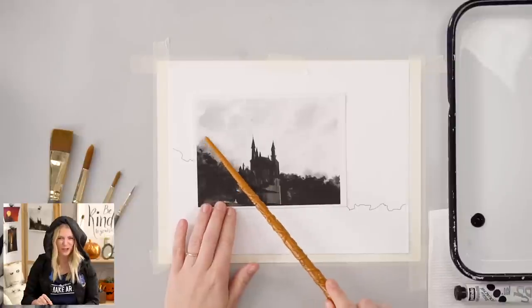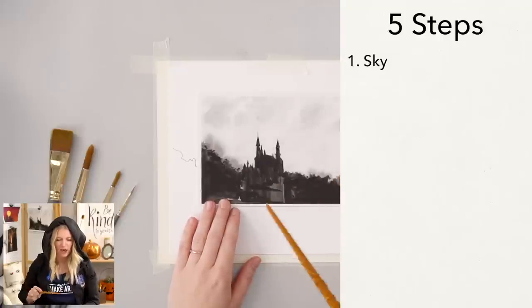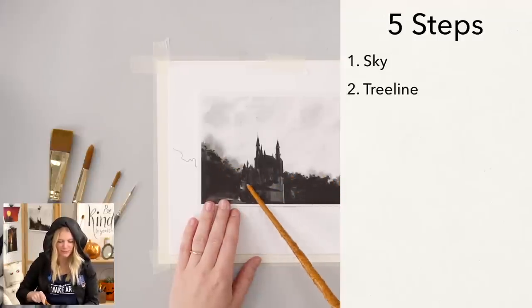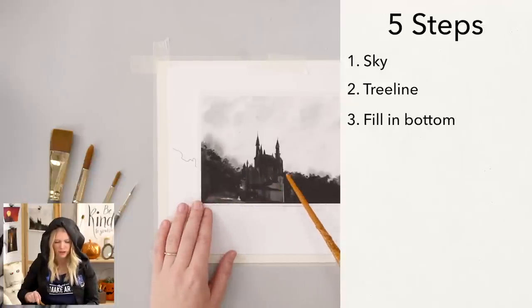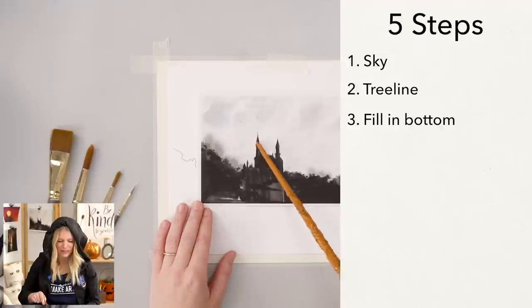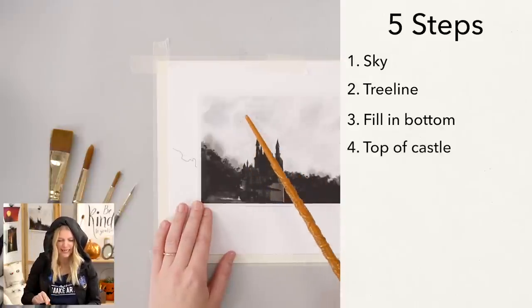We are going to be doing this project in five steps. Our very first step is we are going to put in our sky and drop in our kind of cloudy texture bleeds. Our second step is we're going to paint along the tree line and let all that color just bleed out. Our third step is we're going to fill in the bottom and really embrace the different textures. Our fourth step is we're going to paint the top of our castle, and our very last step is the tiny itty bitty birds.